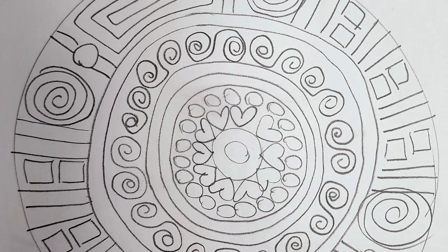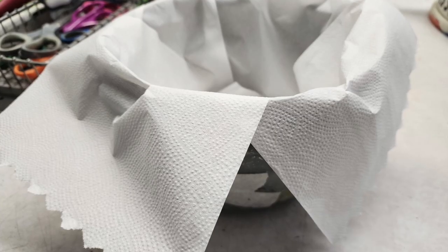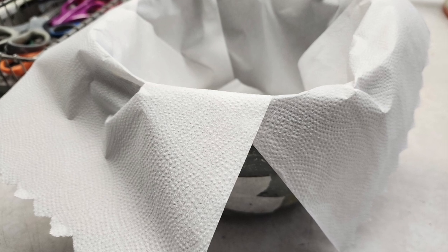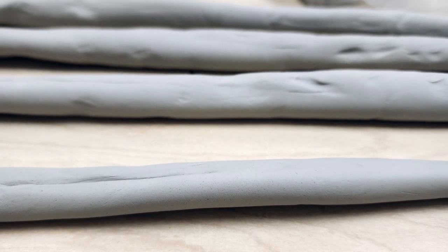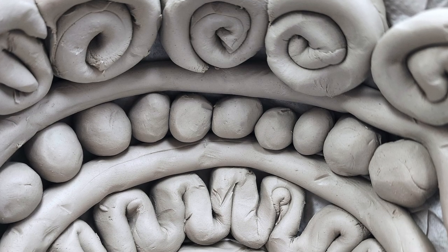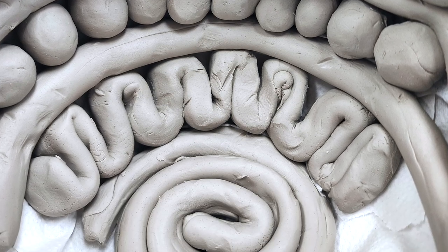Once you've solidified the design in your journal, you're ready to start building. Grab a bowl and some paper towels, and cover the entire surface area of the inside of the bowl so your clay design will not stick. Next, roll out between five and ten coils that are ready to go. Then start building your design — I highly recommend starting from the bottom center up.